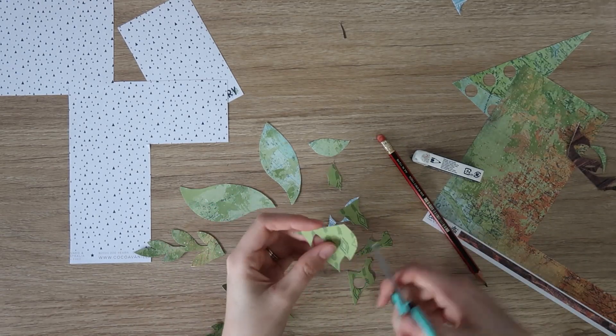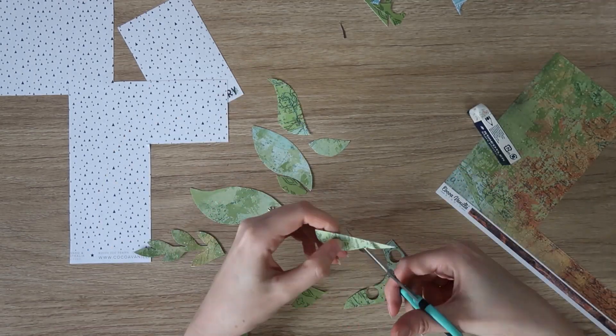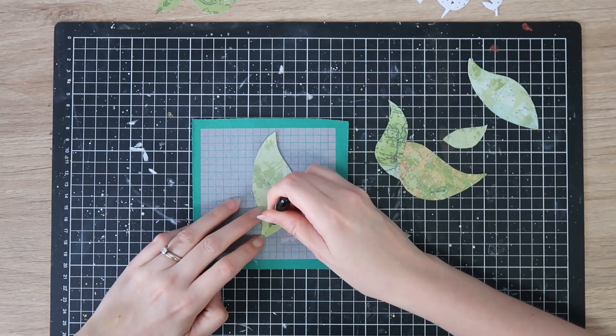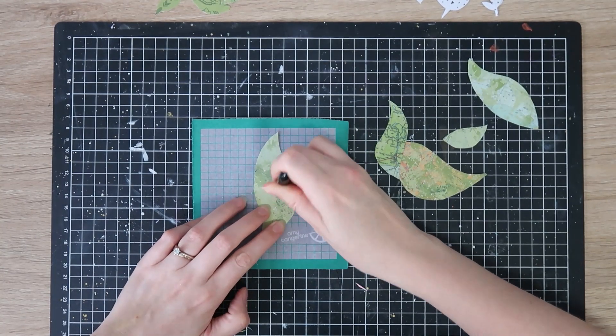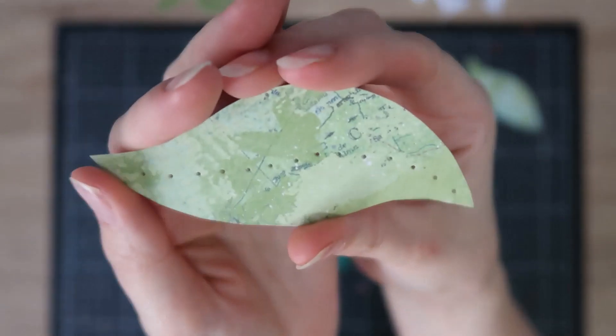I just want some pretty generic leaf shapes. I've made some big ones and some smaller leafy ones. You really don't notice any flaws in the layout once it's all finished, so please don't be too concerned with making things absolutely perfect. You could do this on your Silhouette if you wanted — I was just trying to save some time.